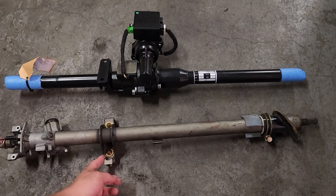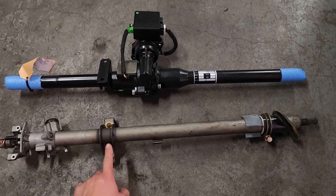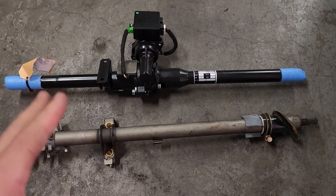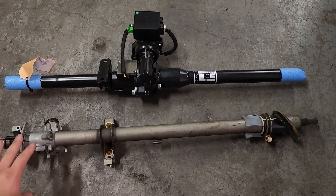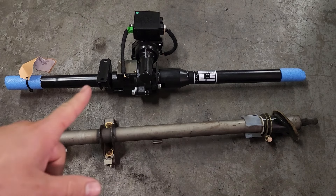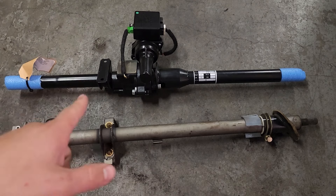And lastly, you're going to need the lower mount that attaches it right underneath the dash. So we're going to go ahead and transfer it to the table and knock this out — take that part off and get it transferred over to the EZ Power Steering column.